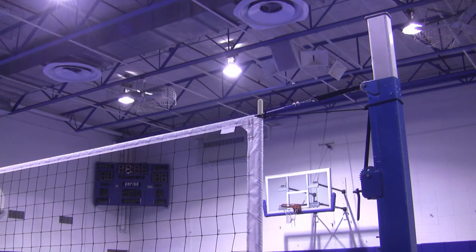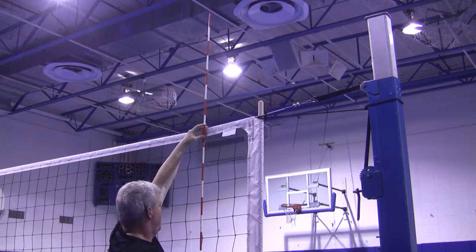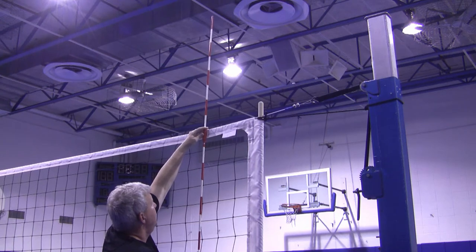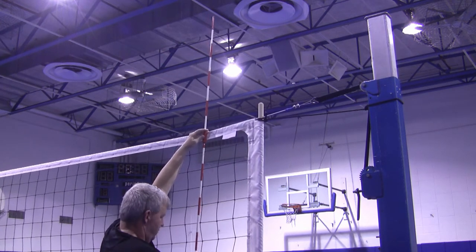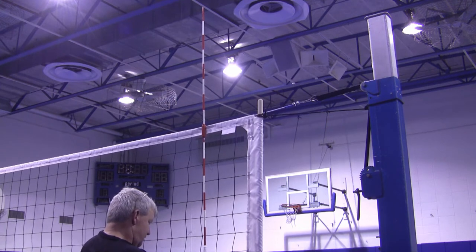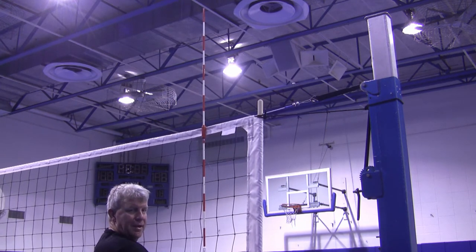I'm going to pop on this other antenna and finish this off. I've got it lined up — hang it over the top, double check the alignment, screw it in on top, nice and tight. Move to the bottom next, double check the alignment, screw it in. We're done. That's how to hang a net.